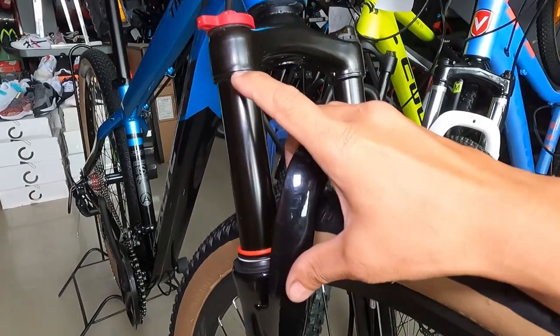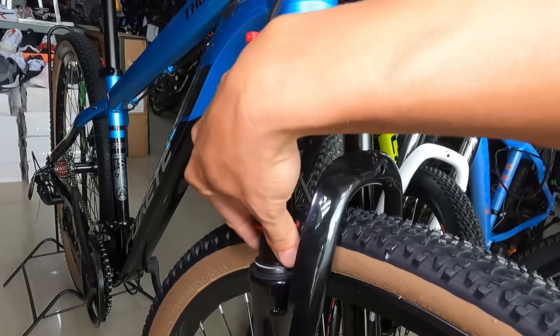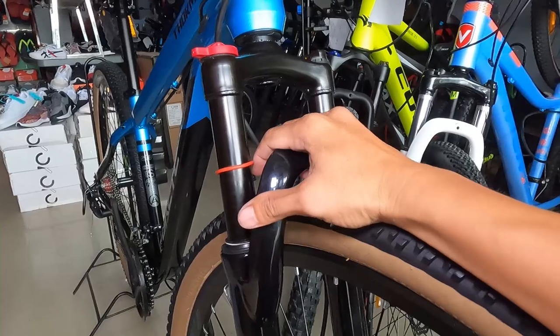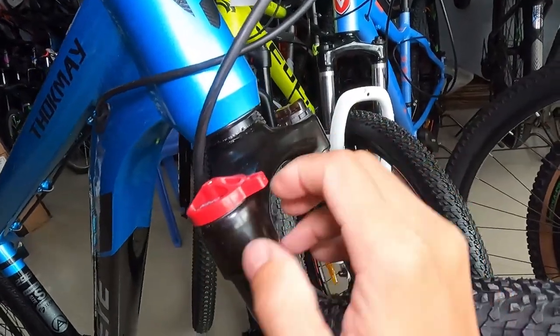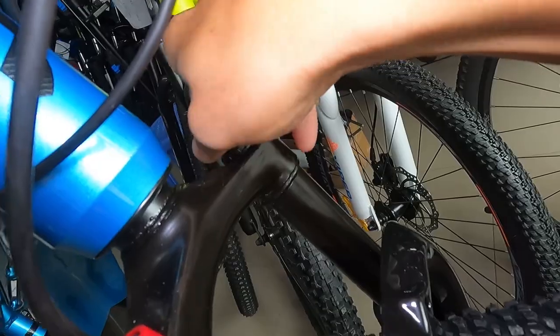Ang ating stanchion guys ay 110mm, na mayroong rubber indicator ng iyong pagkakabounce — malalaman mo kung gaano kalalim yung lubog ng stanchion mo. At syempre may manual lockout — close-open lang yan. Sa kabila meron syang preload.